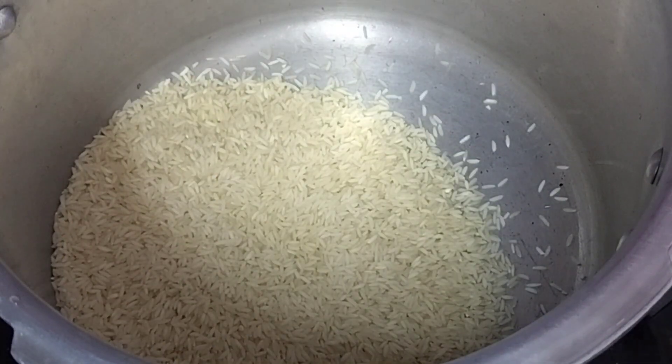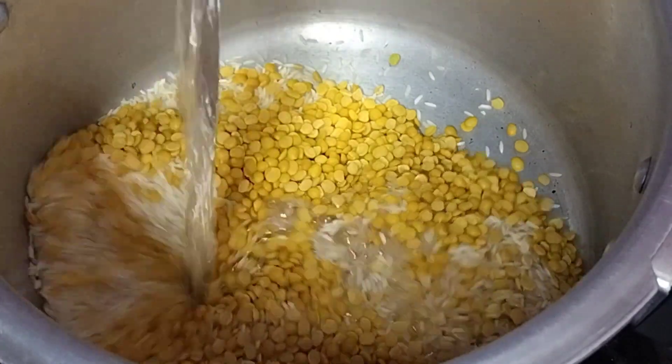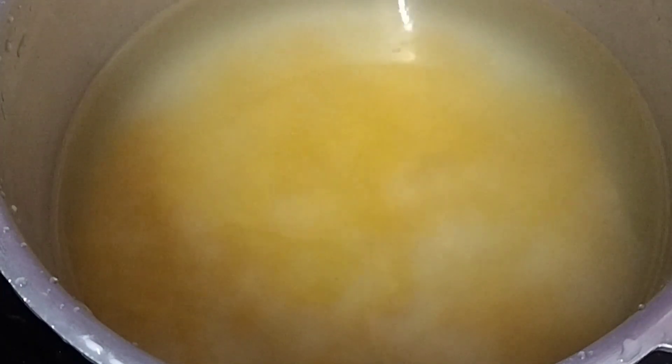I am going to add rice in the cooker. Add 4 glasses of rice in the cooker.